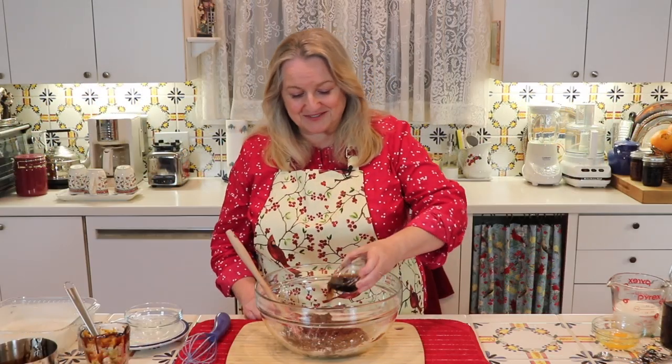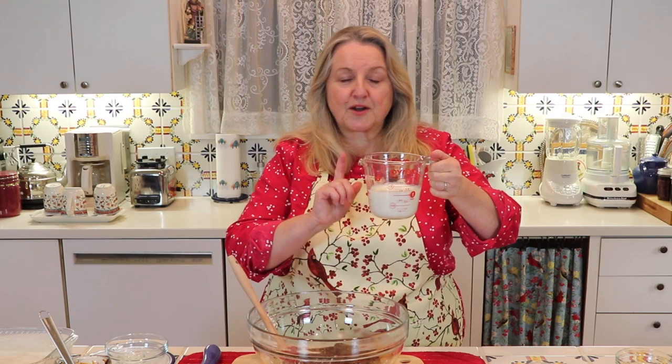The coffee adds a lovely flavor. Next you're going to want one cup of buttermilk. Don't worry if you don't have buttermilk — you can use one cup of regular milk with just a little squirt of lemon juice in there to help curdle it.